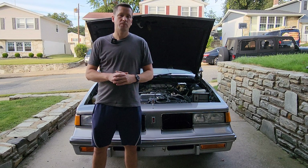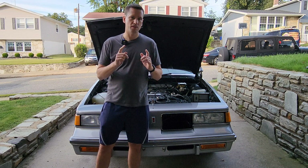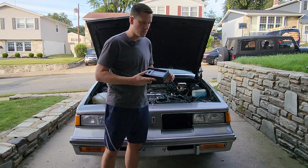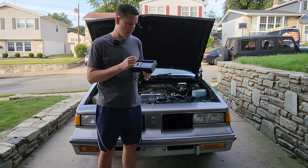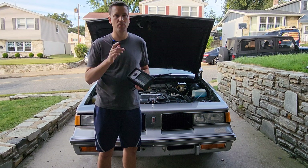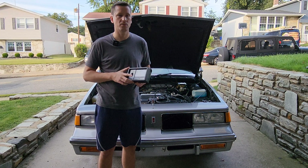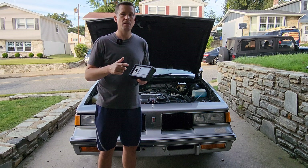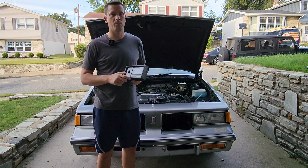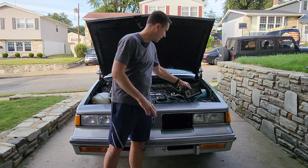Let's start by explaining some of the tools you're going to need to get this job done right. First, you're going to need a dwell meter. I use the Actron dwell meter set to the six-cylinder scale — yours will have to be set to the six-cylinder scale, so keep that in mind. These are getting a little hard to find but they are still available on eBay.